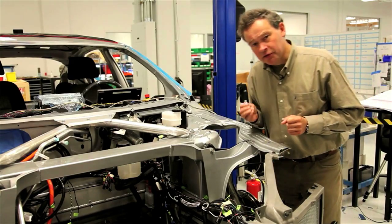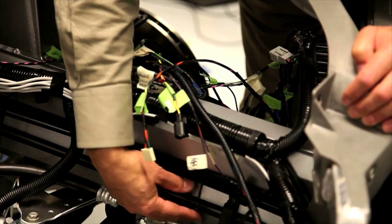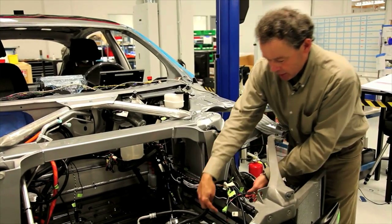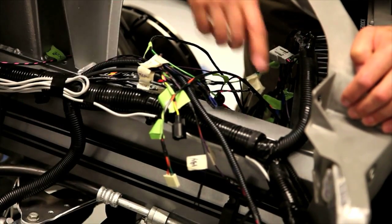Safety is a recurrent theme on this vehicle. These aluminum extrusions, which are perfectly straight — again we see this characteristic double octagon section, which is such a good shape for absorbing crash energy.